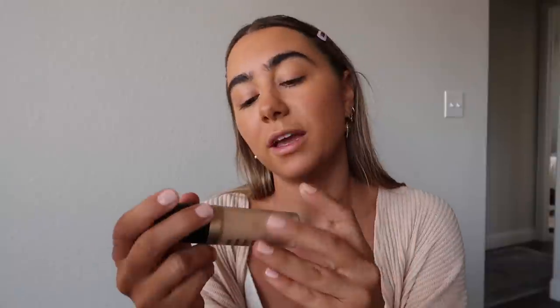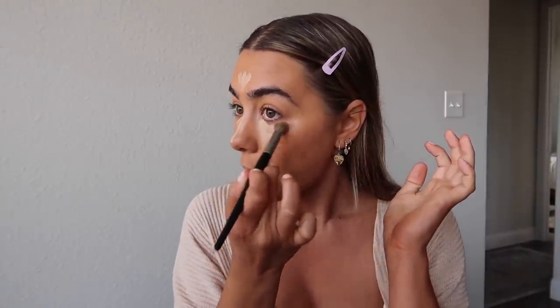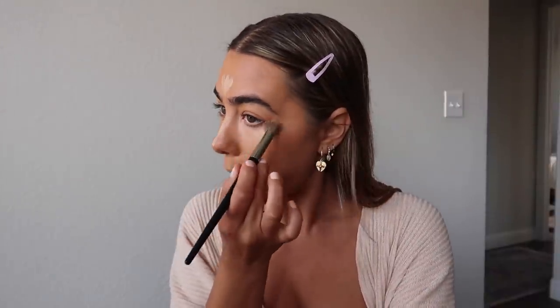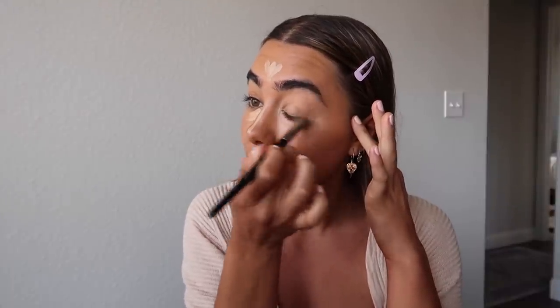Moving on to concealer — my fave, the Too Faced Born This Way Multi-Use Sculpting Concealer. This is the best concealer I've ever used; I'm in love with it. It's full coverage but hydrating and flawless. A lot of full coverage concealers add age because of the matteness — they make your under eyes look crepey or mattified. I hate that. I'm in the shade Light Beige. I like to blend it with a brush first; this is my favorite brush for concealer, the Spore Collection Pro Airbrush number 57. I'll link everything in the description box.